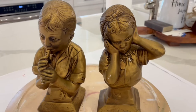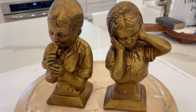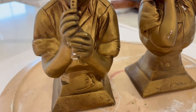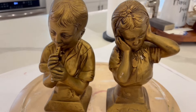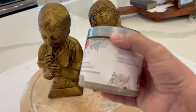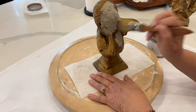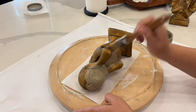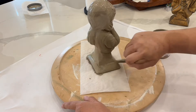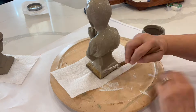I have these two statues that I thrifted, and normally I would leave them like they are, but there are several spots where the paint finish is coming off. So obviously I can't resell them that way. I'm going to use this Country Chic Paint in the color driftwood. The Country Chic Paint is a really good clay-based paint. I gave the statues two coats and you don't have to worry about brush marks on this — that's one thing I really do like about it.